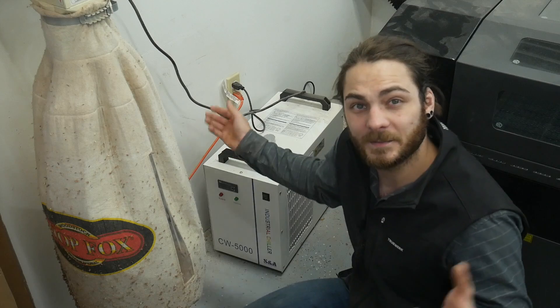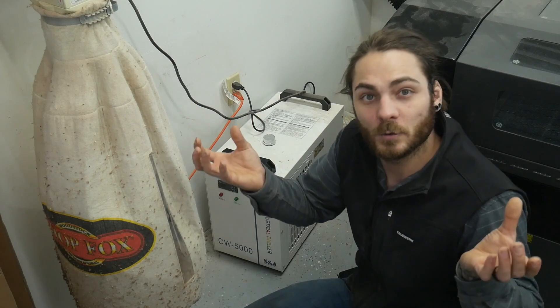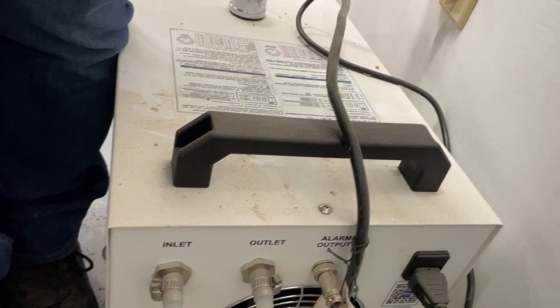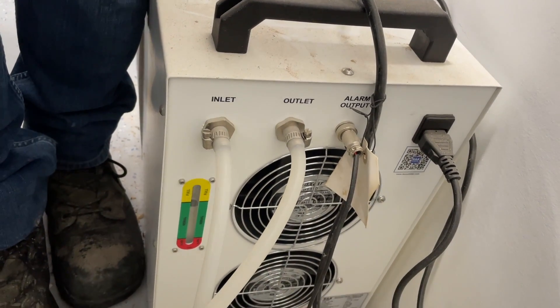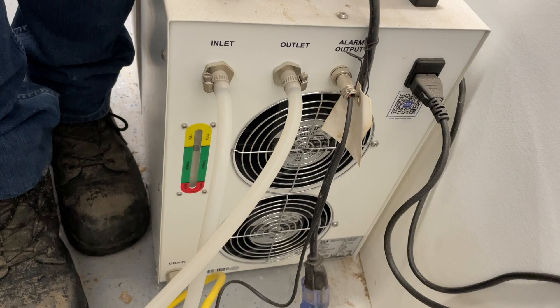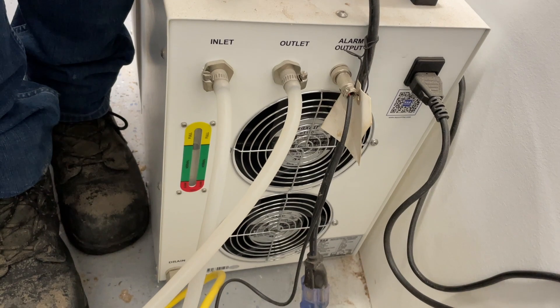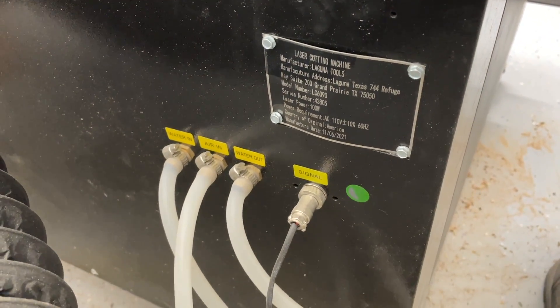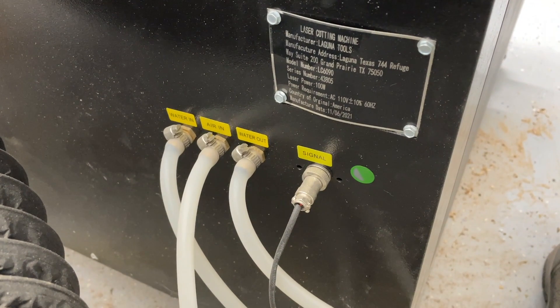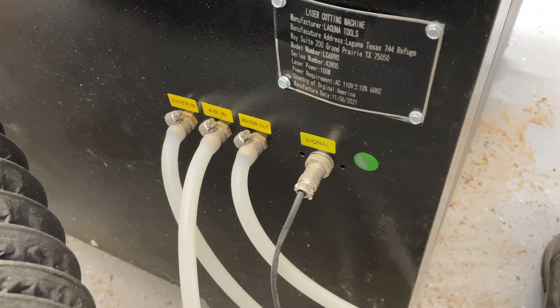What the chiller does is keep your CO2 laser tube cool as it's creating laser beams. The back of the chiller has an inlet hose, an outlet hose, and an alarm wire — the alarm wire tells you when your water level is getting low. It holds about two gallons of water. Everything is labeled so it should be easy to install. There are also other hoses for air assist which you'll see in a little bit.